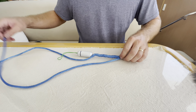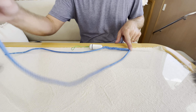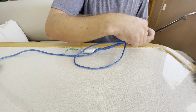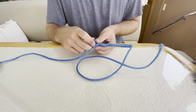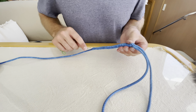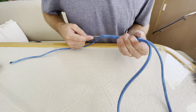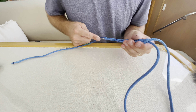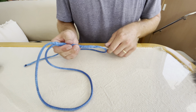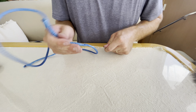Then you take your longer end — you have the one end with the fid going through and then you have the loose end, the longer end — and you'll put that in the wire fid. Then you're gonna pull that through. Kind of got to massage it. There we go.